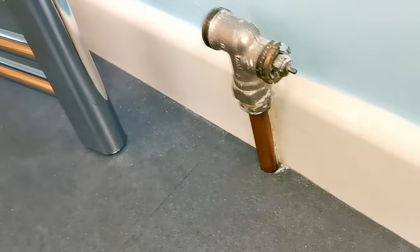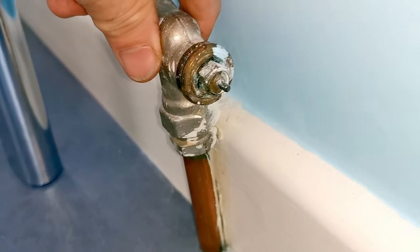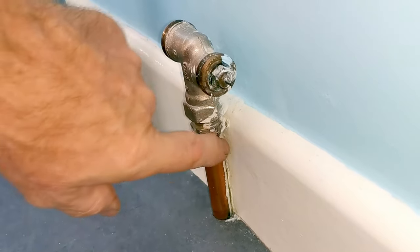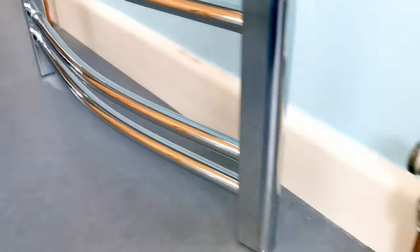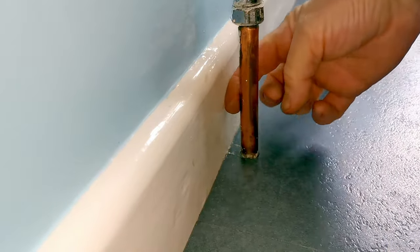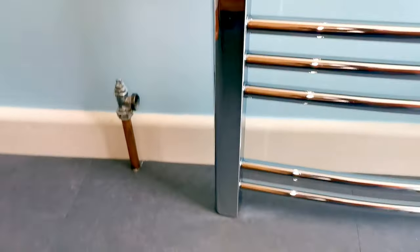Normally I would like to adjust the pipes and make them look nice and neat by taking the floorboards up. But in this case they have tiles on the floor which are also probably laid on top of plywood, so taking the floor up isn't an option. The customer knows that and they're more than happy to have the pipework showing with bends in it. Just to make my job a little bit harder, one pipe is hard up against the skirting board and on the other side there's a gap where I can get my finger behind.